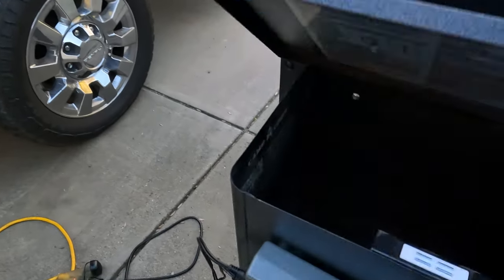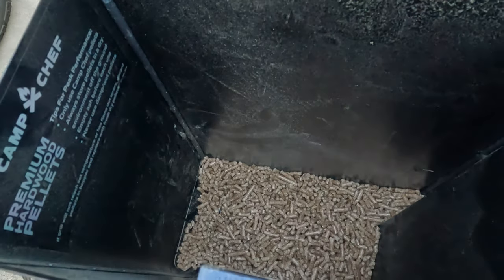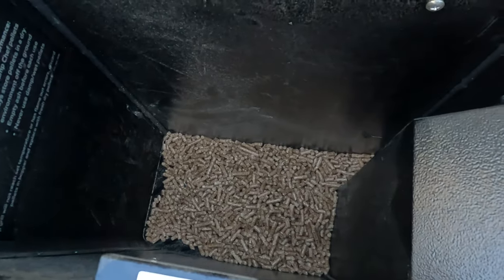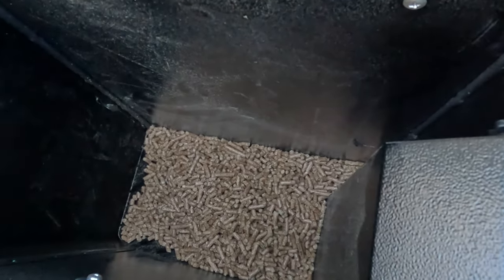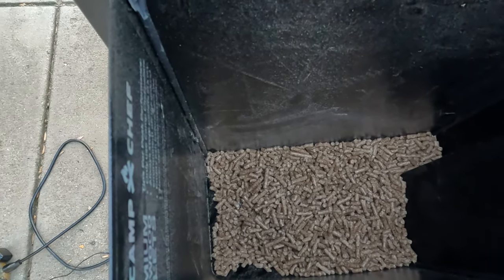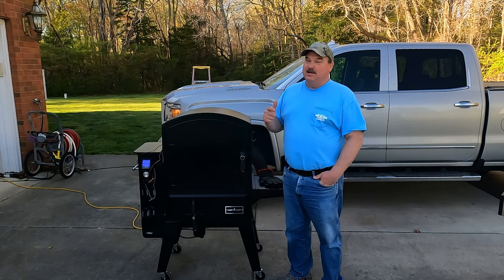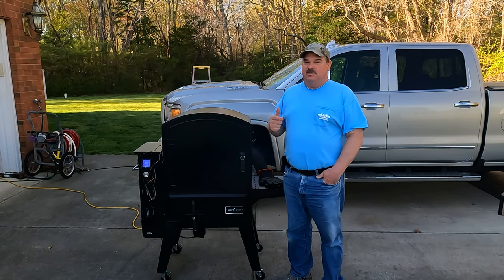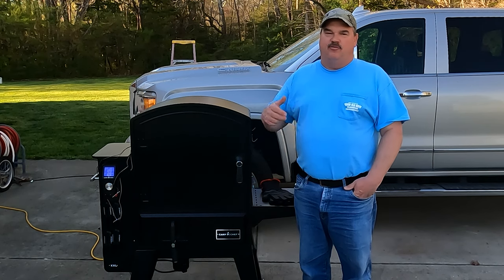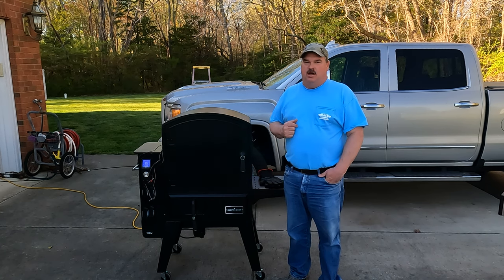Let me show you something about this thing. I started out fairly low on pellets and it hasn't used even a quart's worth of pellets in the time it's been running — maybe a little more than a quart. It is extremely efficient. It's been going now for about five, six hours. I started this cook very late in the day, so it's going to be dark by the time it's finished. We've got a good 30 to 40 degrees left to go before the first of these chubs come off.